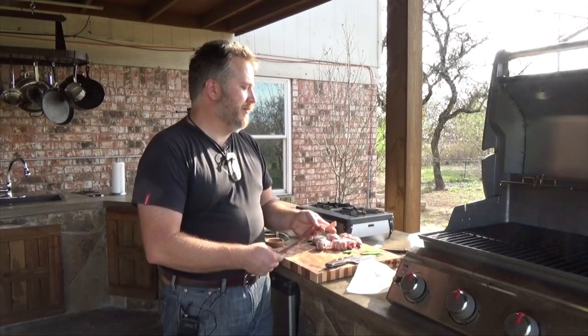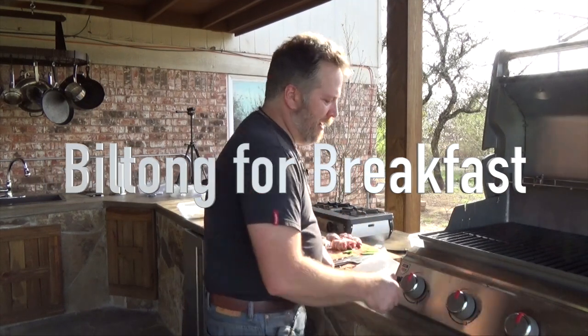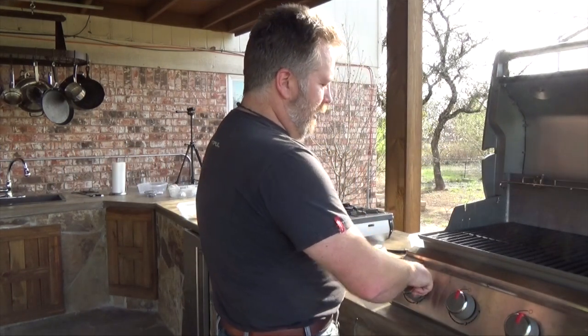Bonus bacon. We're going to have to make some grilled bacon. That's going to have to happen. It's such a waste. It's not a waste.